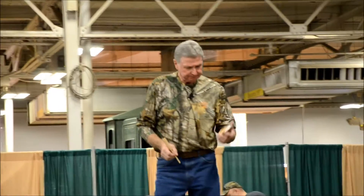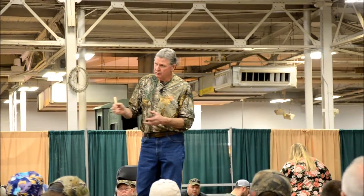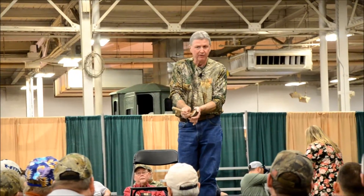All right, we're set up on that turkey. Going back to the first call, I'm going to use a tree call. This is what I'm going to hit it with — a real light call.